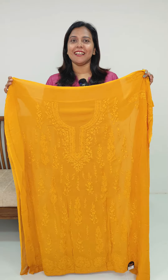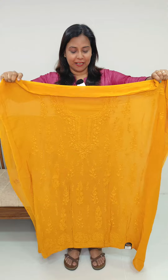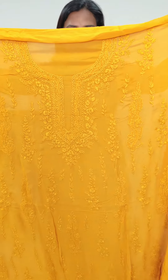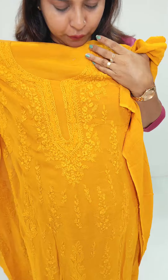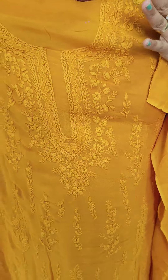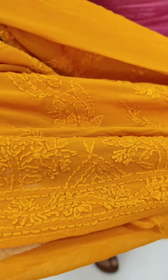The bottom is the same as Georgette. We will see the detail about this. Our color is a featured color in Lucknawi embroidery. Look at the embroidery pattern. The back side is plain, and we have the sleeve in front.